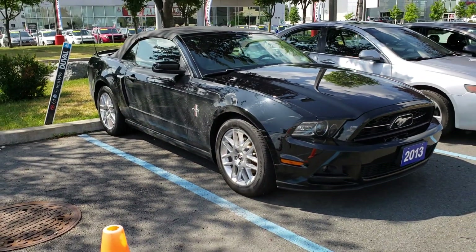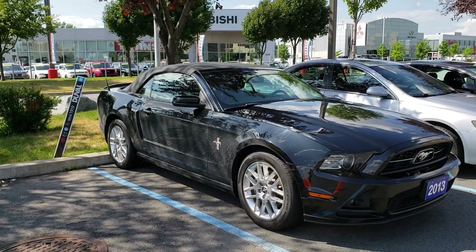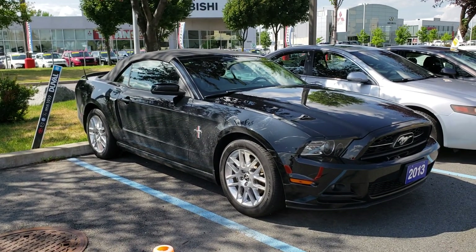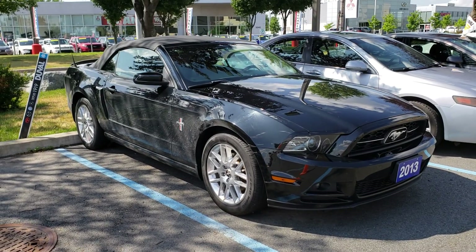This has been Sinan from Car Inspected and that was a walk-around inspection on this 2013 Mustang Premium. Thank you for watching.